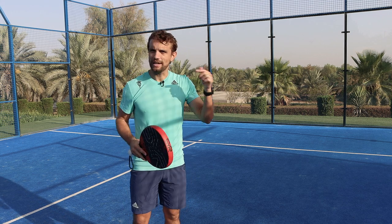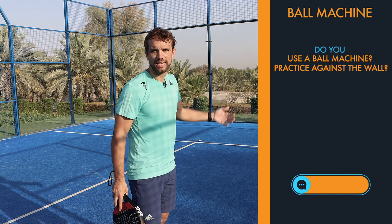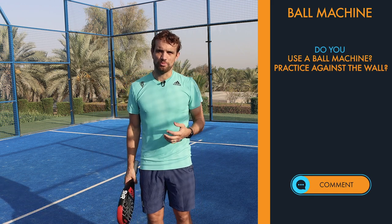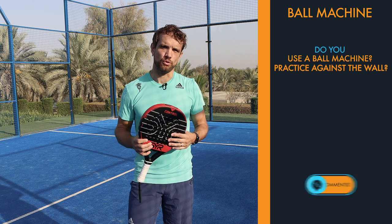Before we get started, let us know down in the comments if you use a ball machine on your own, or if you do a lot of practice against the wall on your own, because this can be some of the best ways to improve, particularly if you've got areas of technique to focus on. Let us know down in the comments if you do any of this style of training yourself already.